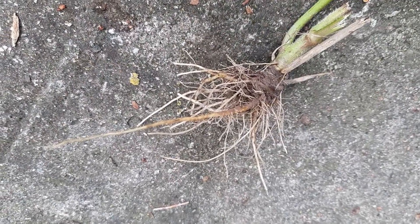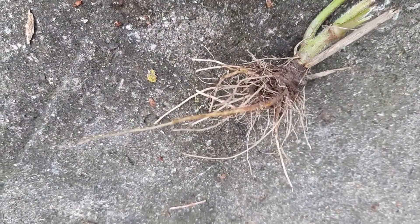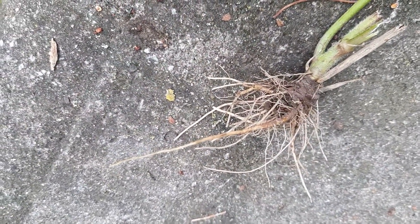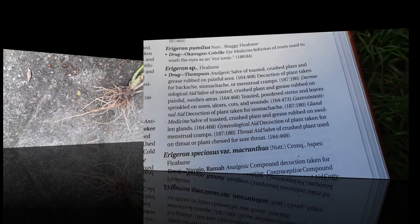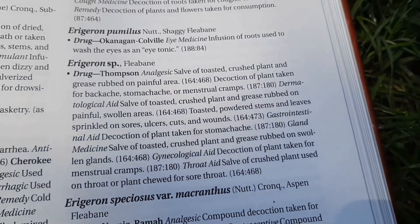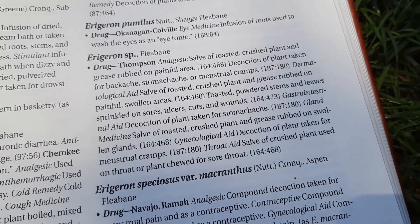Now, in the amazing book Native American Ethnobotany by Moerman, he wrote quite a lot — and I certainly can't be reading this all off, but what you can do is pause the video so you can read this. He wrote a lot more actually, because there are several species that he has addressed in this fabulous book.